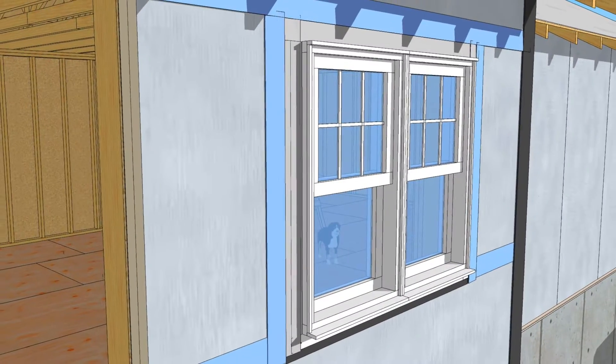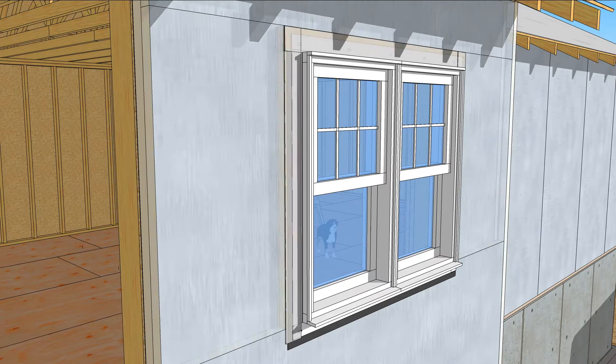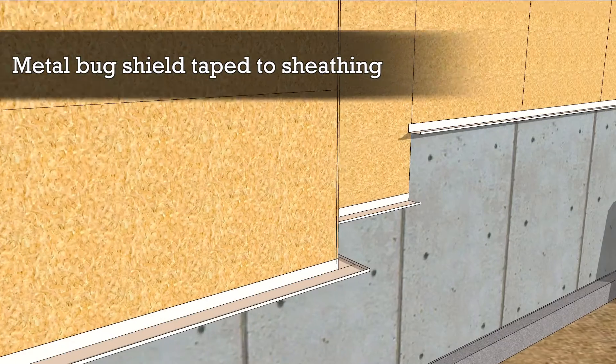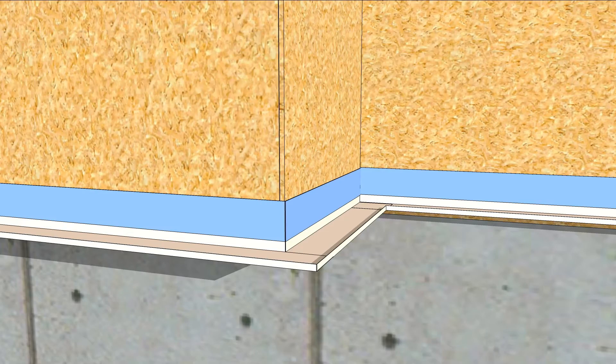An outie window is one that is set flush to the outer face of a thick wall. Peeling back the layers, we can begin the process at the beginning — the bottom of the wall — where a bug shield is added to keep insects out of the foam insulation. The top leg is taped to the wall sheathing with contractor tape.